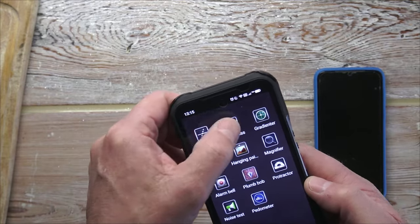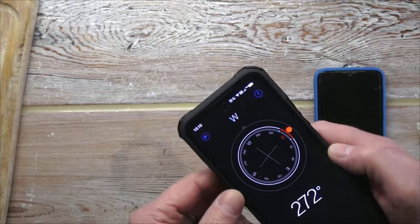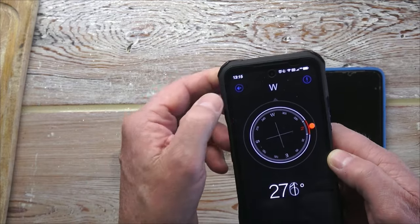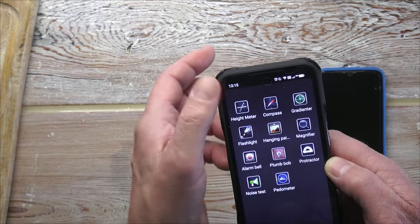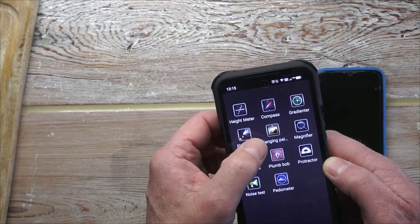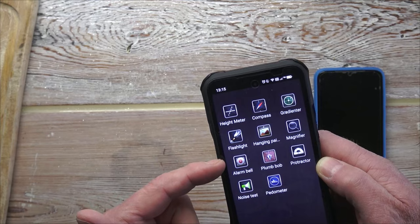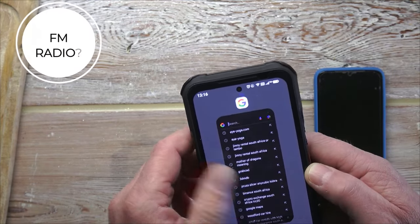There's a height meter, a compass — so we're facing west-ish. There's a gradient tool, a flashlight obviously, a spirit level for hanging a painting and getting it nice and square, and a magnifying glass. Those are all very cool features.